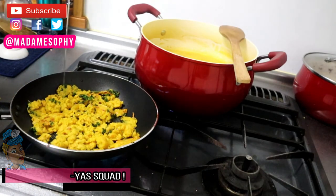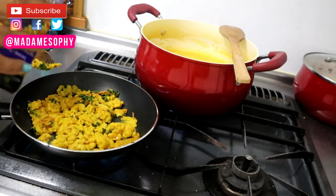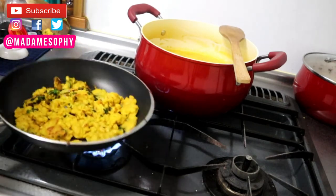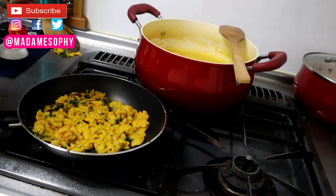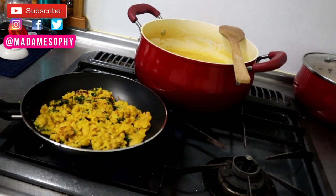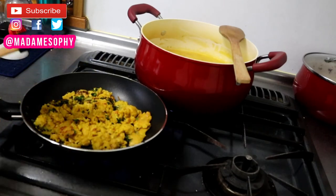Once I realized that everything is pretty much three-quarters done cooking, I went ahead and added an extra teaspoon of grapeseed oil to the pan. I'm just going to let the pieces get a little golden brown before turning off the heat.